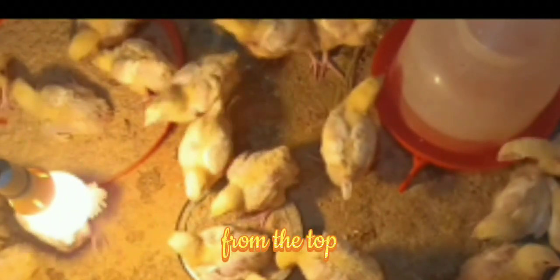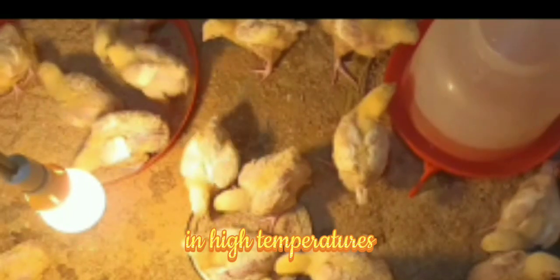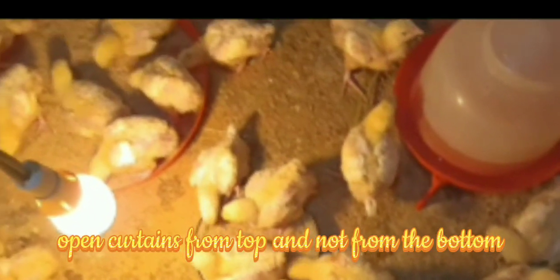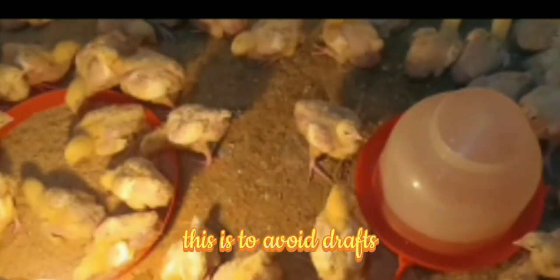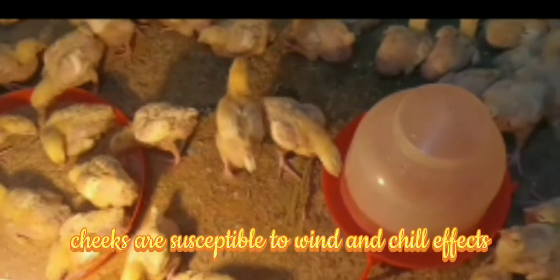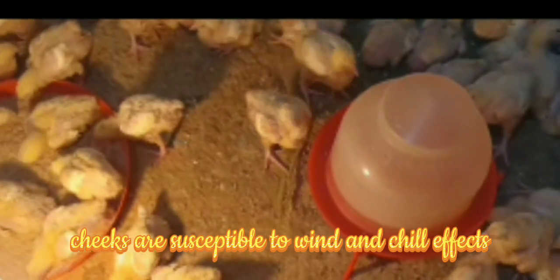Ventilation from the top: in higher temperatures, open curtains from the top and not from the bottom. This is to avoid drafts, as chicks are susceptible to wind and chill effects.